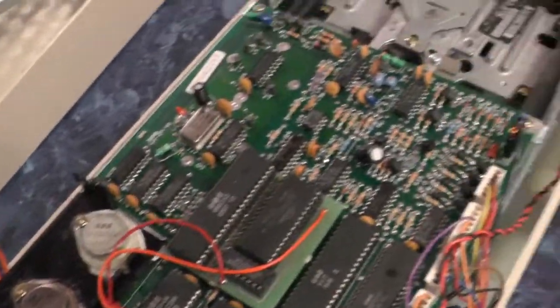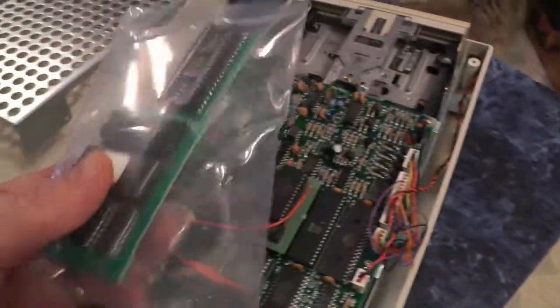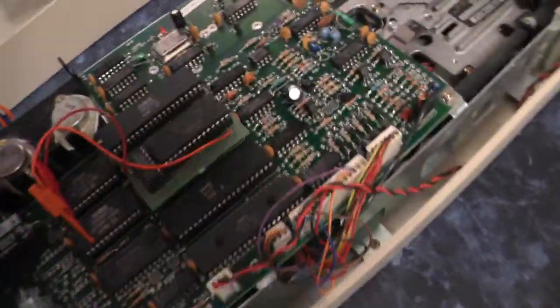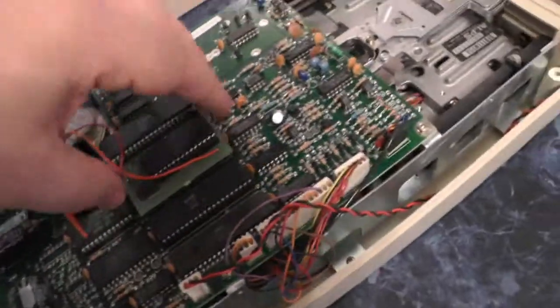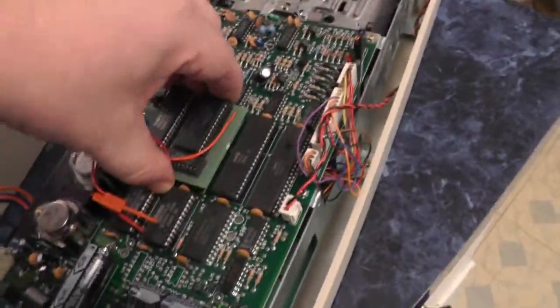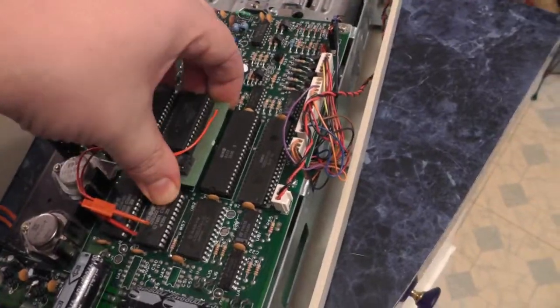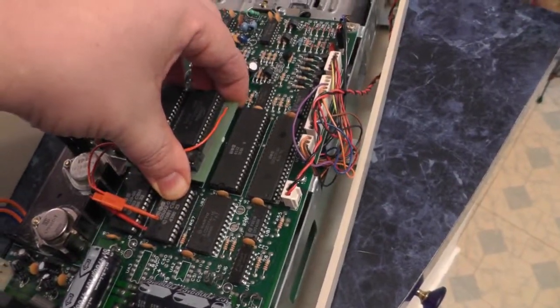So then they switched over later to the center of the SuperCard Plus. What we're going to do is remove this, and we're going to switch these — just going to pull it out. This has probably been in there for 20 years or so.